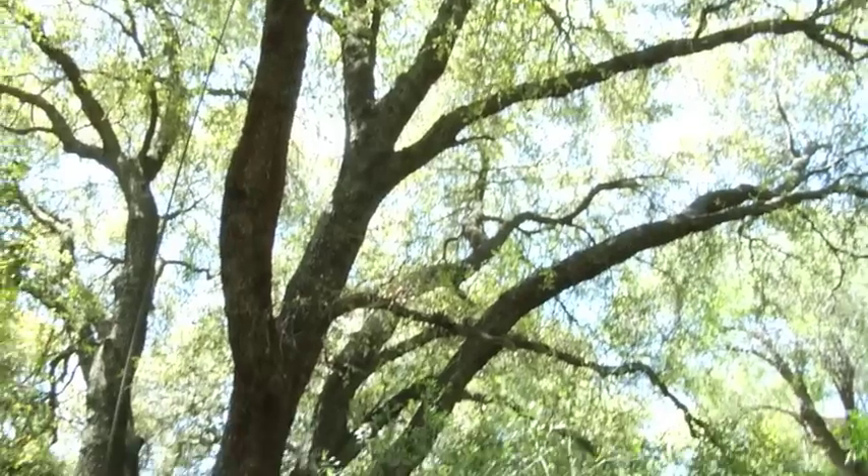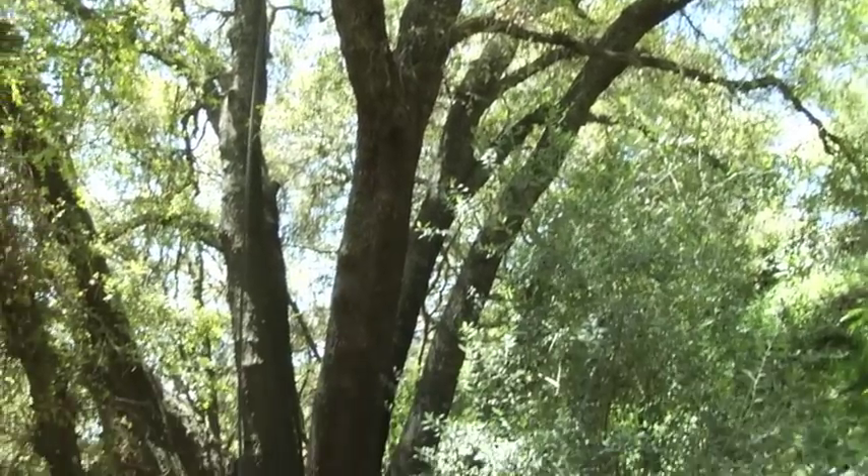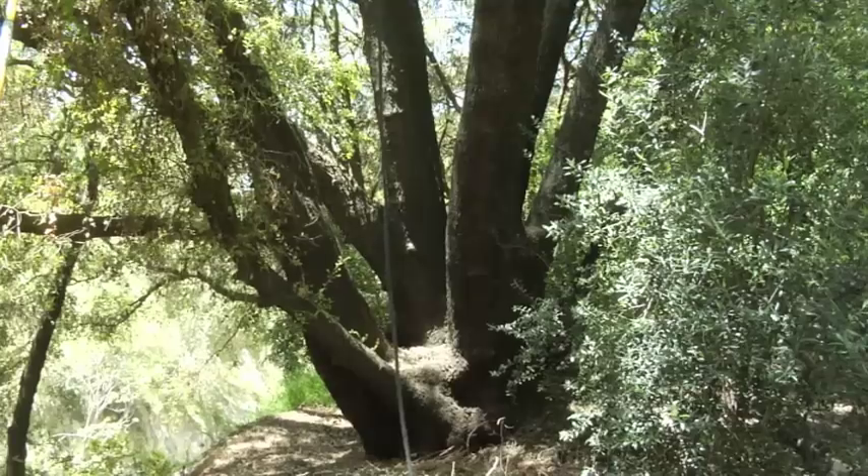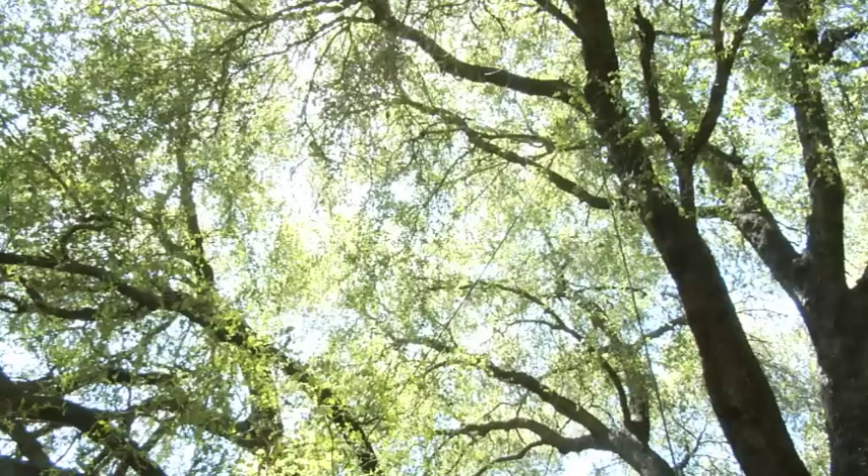This is the Quercus chrysolepis, the California canyon oak. It's a multiple trunk tree. We have about nine trunks on this specimen, and our trunk circumference is over 20 feet. It's a giant old-growth heritage tree and a California native, so we want to take the best possible care of it.